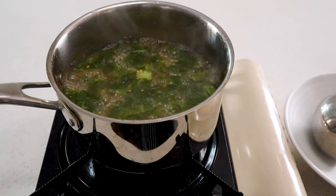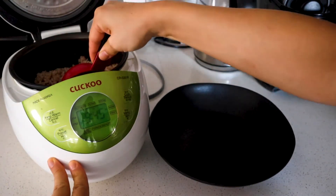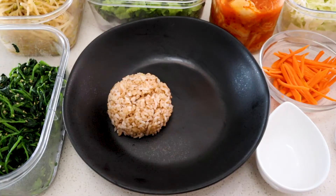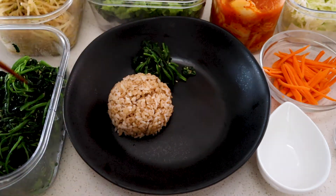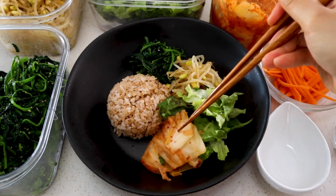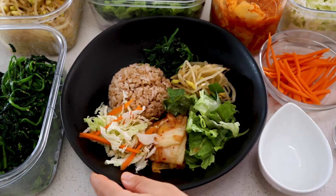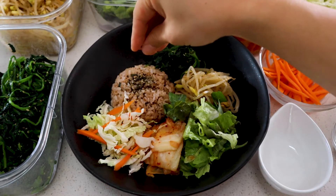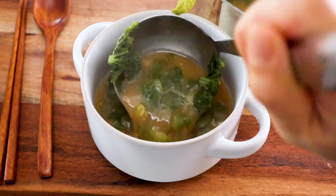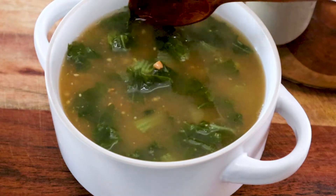Now we're ready to plate our bibimbap. Scoop some rice — I'm using a measuring cup as a mold to shape it and make it look pretty. I'm also adding some homemade kimchi, julienned carrots for a pop of color, and finishing with crushed nori sheets and sesame seeds for garnish. You can serve the sauce in the bowl or on the side. Ladle some ugojikguk into a bowl for the side soup — a Korean meal is just not complete without soup. It goes straight to your soul.